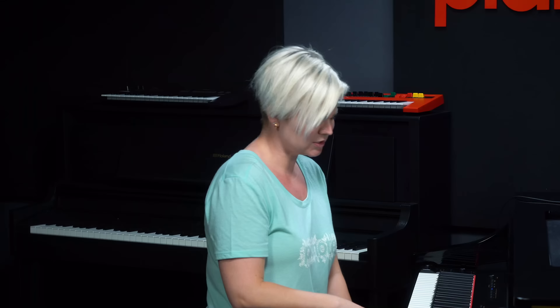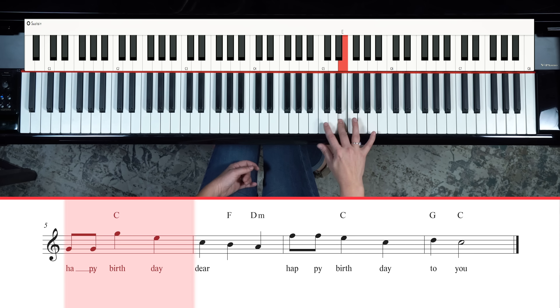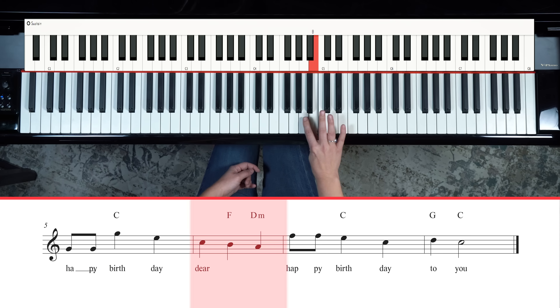Make sure you let go of this one if you have smaller hands so it doesn't feel uncomfortable. Then E, C, B, A, and then I like to use my four on this: F, F, F, E, C, D, C.